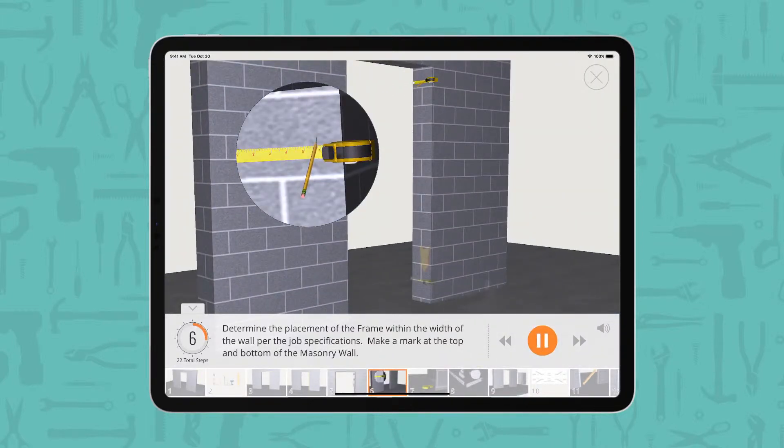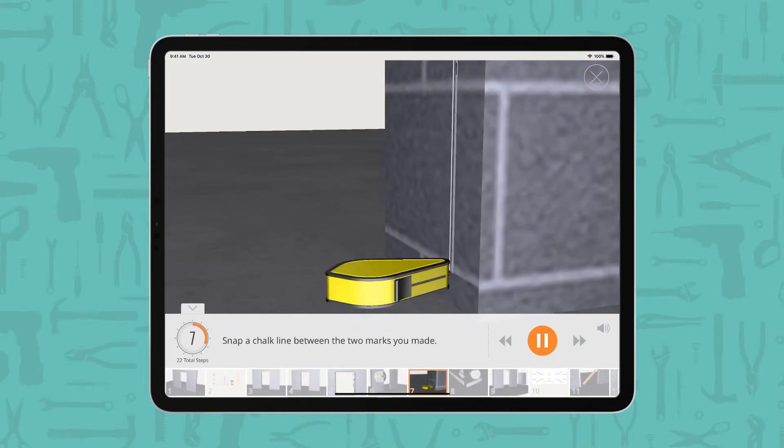Determine the placement of the frame within the width of the wall per the job specifications. Make a mark at the top and bottom of the masonry wall, then snap a chalk line between the two marks you made.